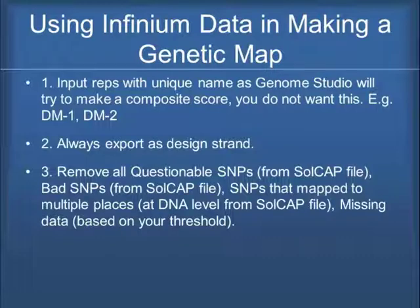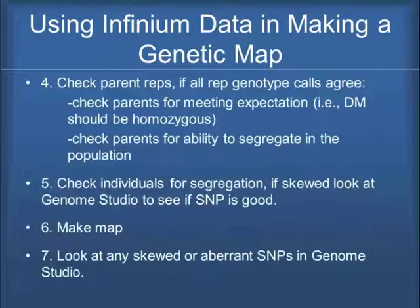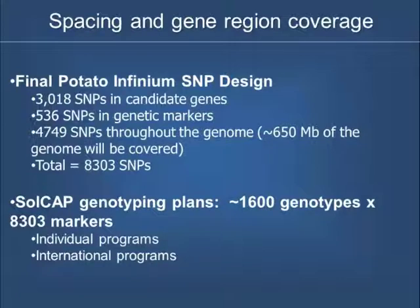We want to always export it as a design strand. We want to remove all questionable SNPs — bad SNPs, SNPs that map to multiple places, and missing data. You need to check parent replications to make sure genotype calls agree. For example, DM is supposed to be homozygous, so if a SNP isn't homozygous maybe we want to pull it out. Check the parents for ability to segregate in the population, and look at skewed segregation. Genome Studio is important for that. You'll make your map and then go back and look at your skewed markers.